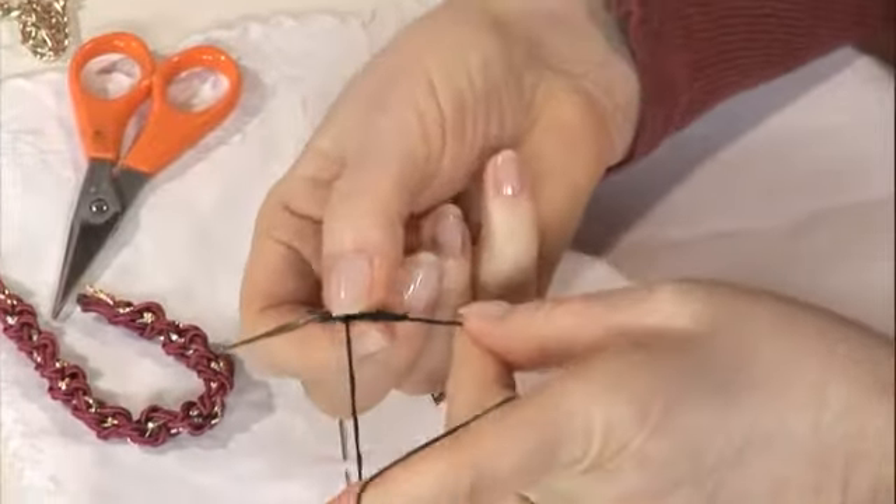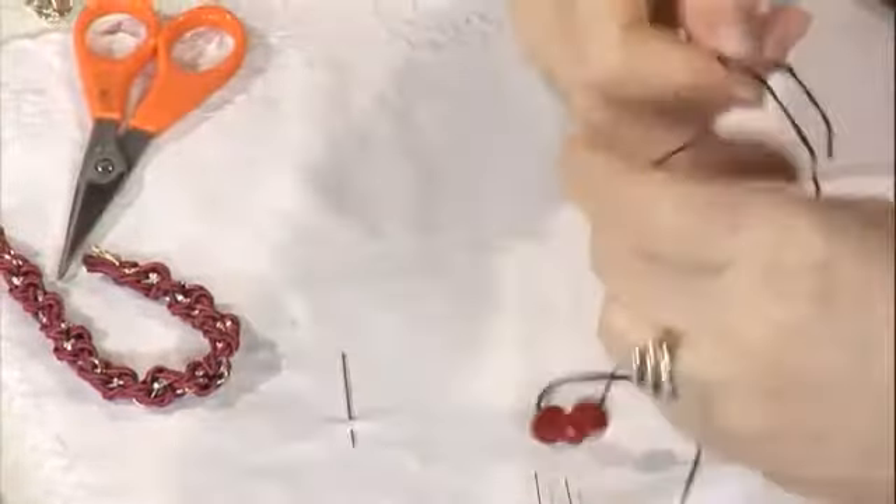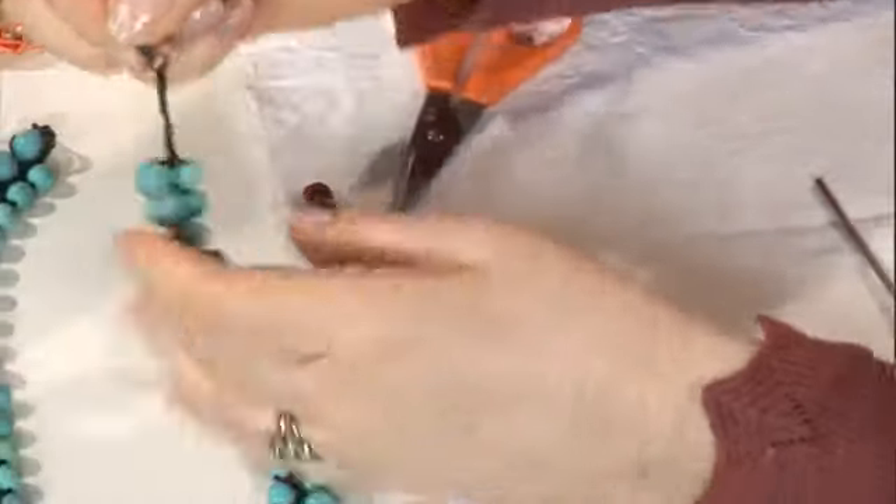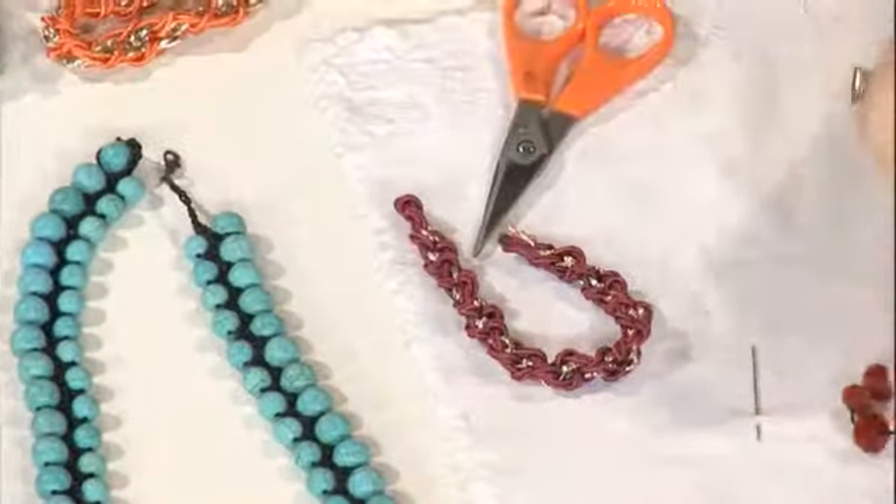5-10 tane zincir çektim ki oraya klipsini, kolye kapamasını takabilelim diye. Orada bir şey bıraktım. Şimdi bir tane zincir yaptım ve boncuğu oraya sabitledim.